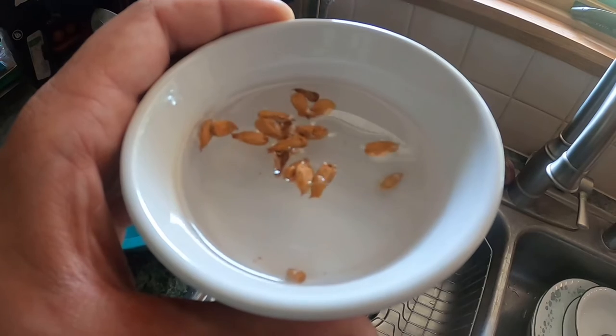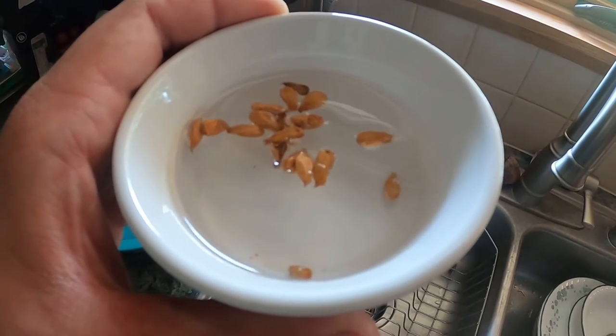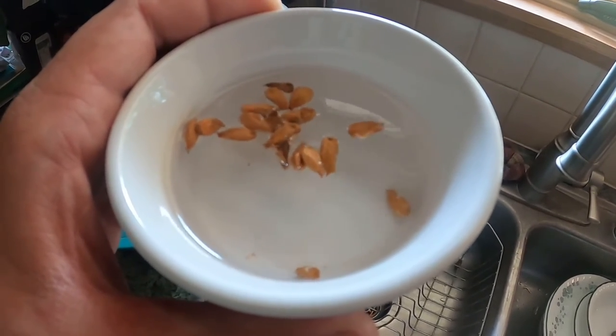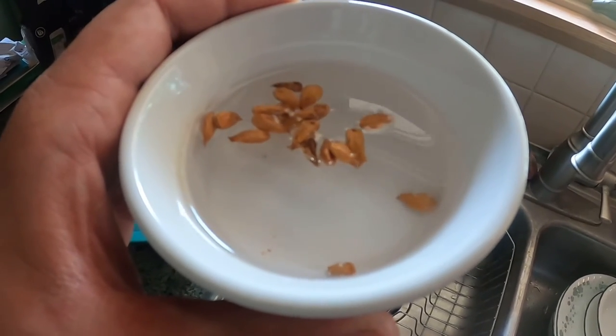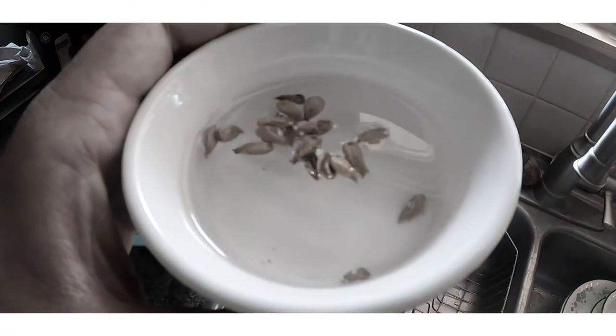I'll check them in the morning, and whatever ones are still floating get thrown away. The ones that have sunk and are rehydrated — those ones we will use to propagate.